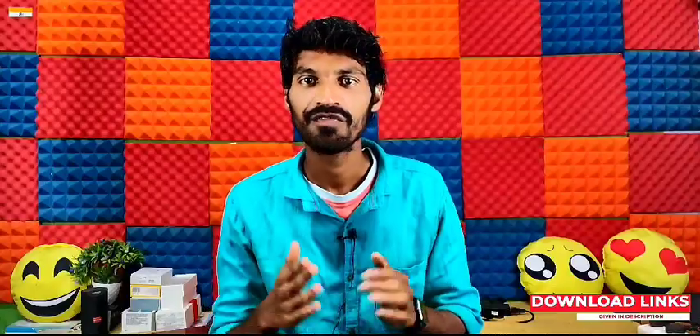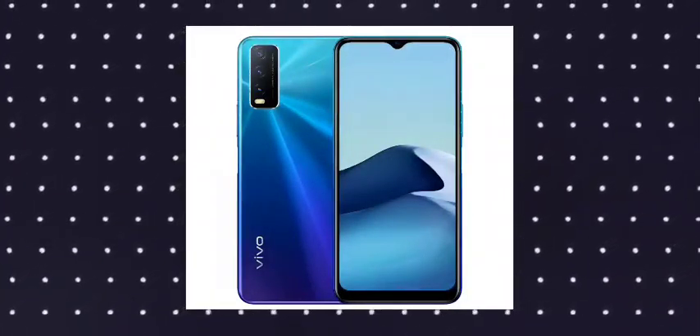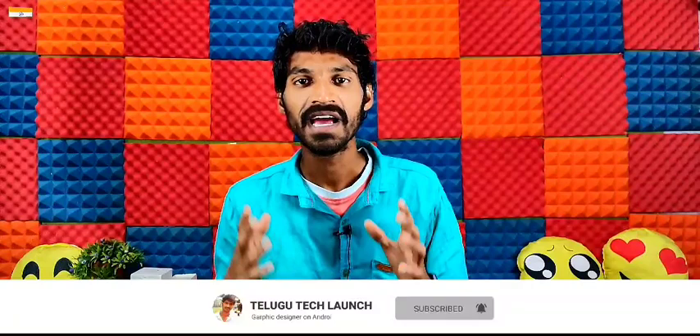Hello friends, welcome back to another brand new video. I am going to talk about Vivo Y20 2021 edition. This mobile is around 12,000 rupees. I am going to talk about the Vivo Y20 2021 edition.